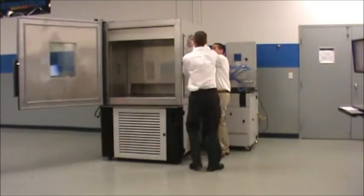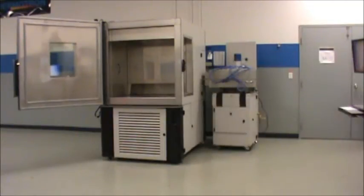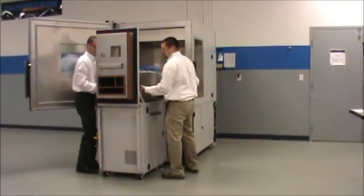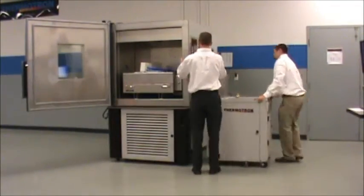To set up the shaker for use, remove the chamber's patented universal port and open the chamber door. Wheel the housing cart to the front of the chamber, lift up the loading ramp, and wheel the shaker to the chamber's floor like a wheelbarrow. The housing cart then wheels over and plugs into the universal port.